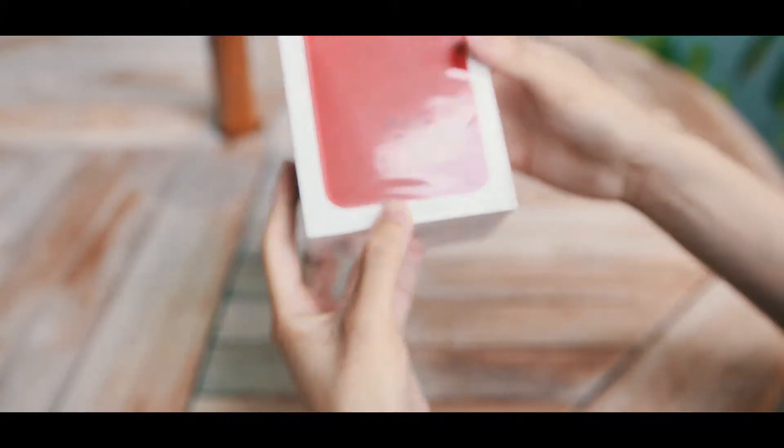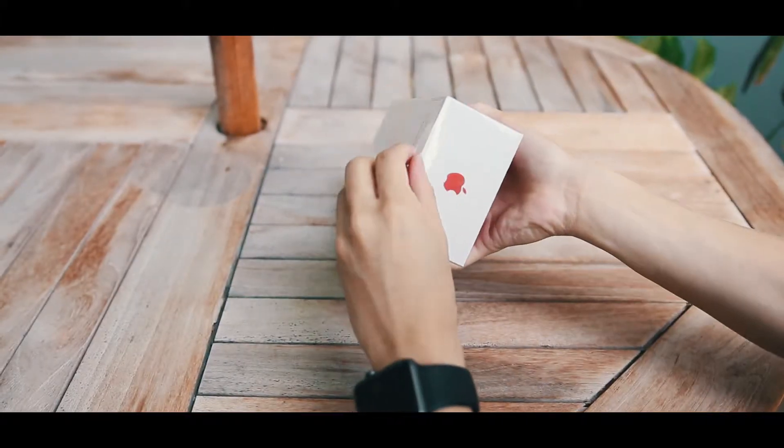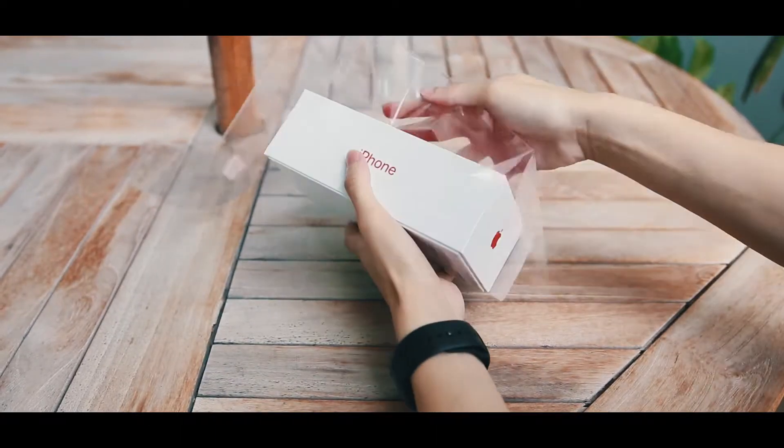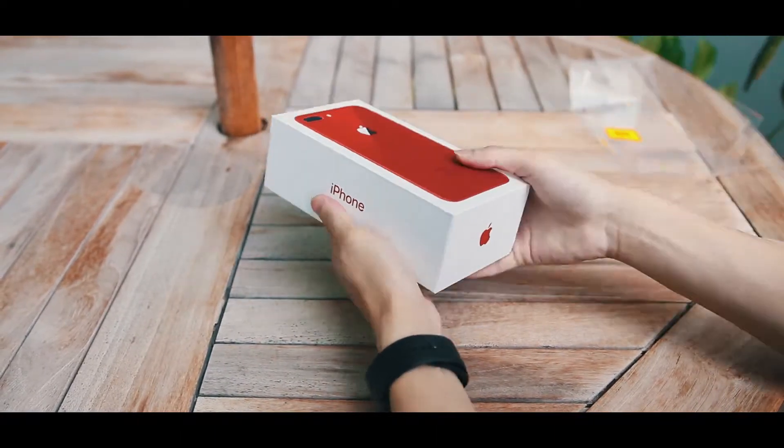Now this is the box, and from the box you can see how beautiful the red is. It comes with a quick pull tab, like every iPhone since the 7, which allows you to remove the plastic so easily.